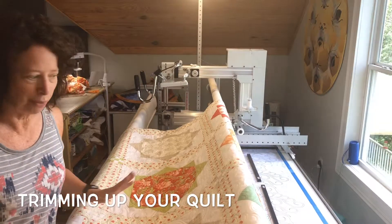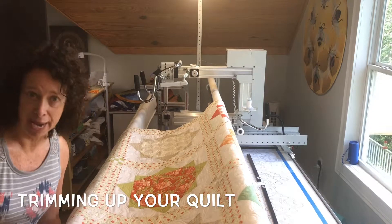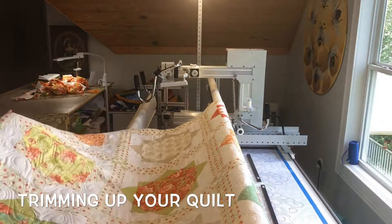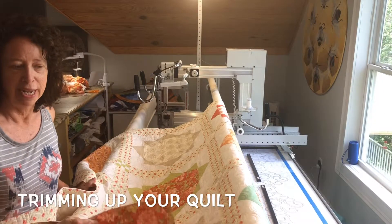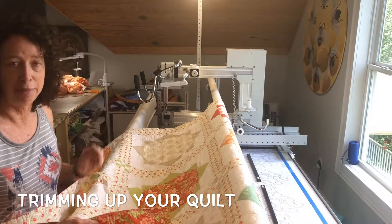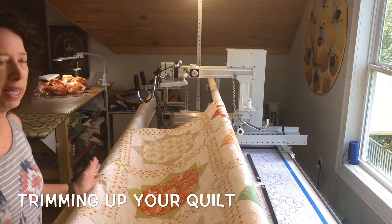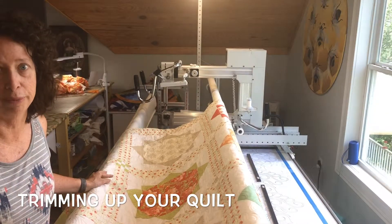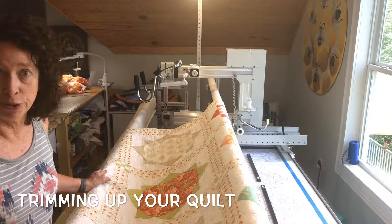I just want to show you this quilt I just finished up. It's a sweet simple pattern with really pretty spring colors and a bright backing fabric. She asked me to do the cashmere pantograph, which I haven't done for a while, and I forgot how pretty it is — it comes out very elegant looking. It's a really pretty pantograph.